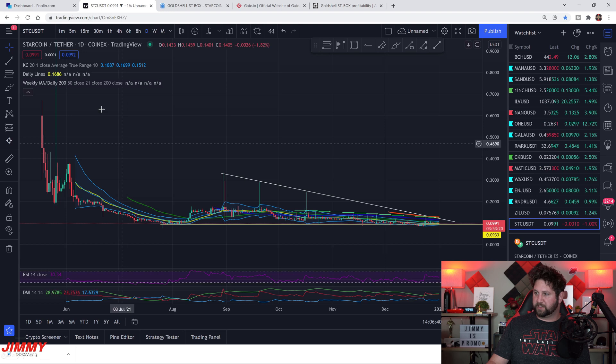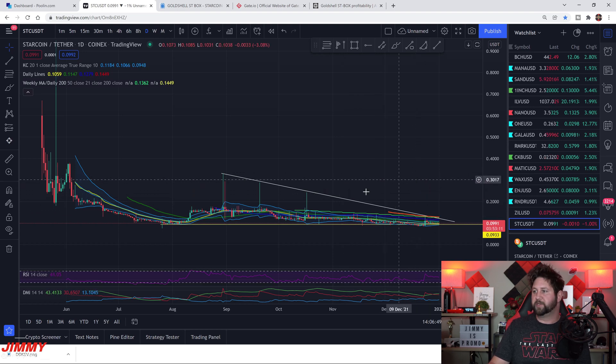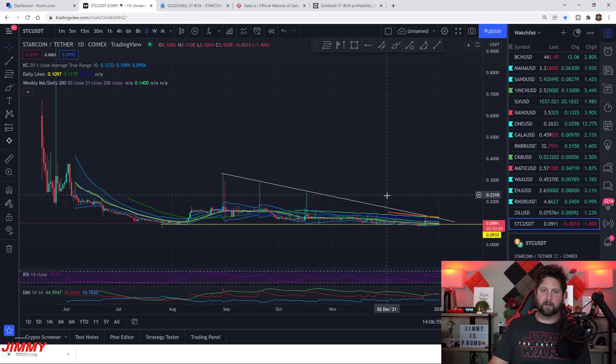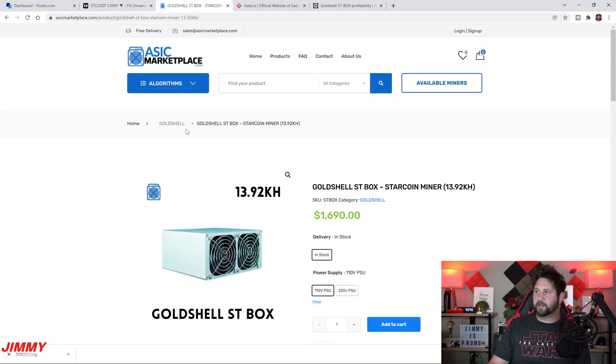We'll also take a look at the StarCoin chart to see where it has been and where it's sitting right now. I wouldn't be surprised if it can easily go back up into the 24-cent or 32-cent range. Right now it's come down and has a little wedge forming — hopefully it'll break out once this little bear market finishes.